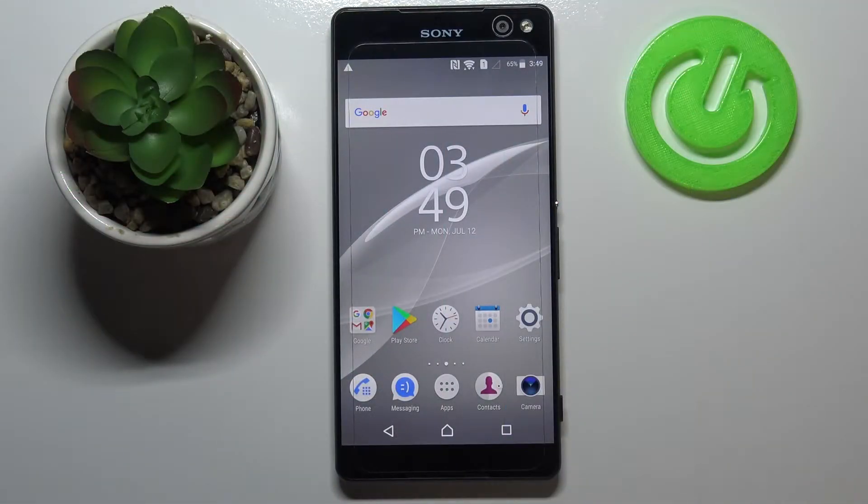Hi everyone, here we've got the Sony Xperia C5 Ultra and let me share with you how to force restart — how to soft reset your device.